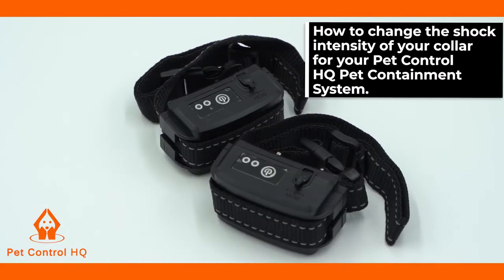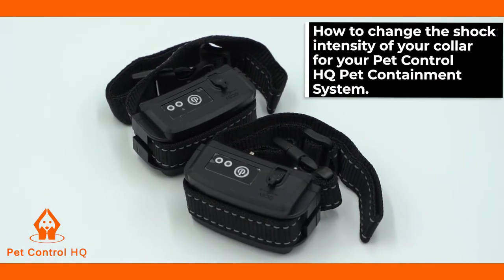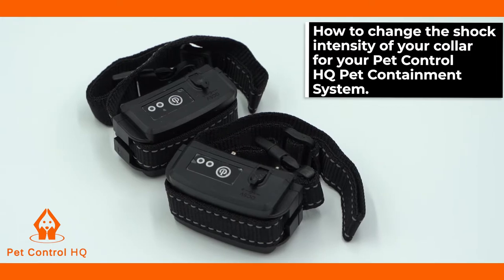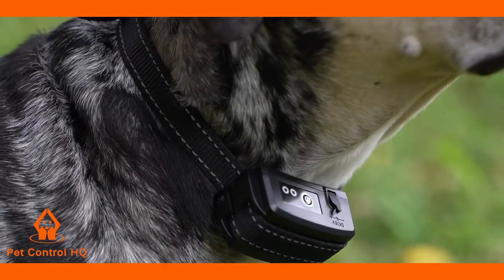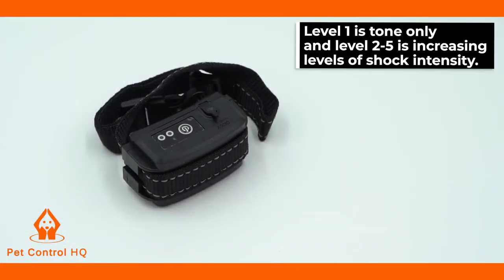This is a brief overview on how to change the shock intensity of your collar for your PetControl HQ Pet Containment System. The collar has five increasing levels of progressive correction. Level 1 is tone only, and Levels 2 to 5 are increasing levels of shock intensity.